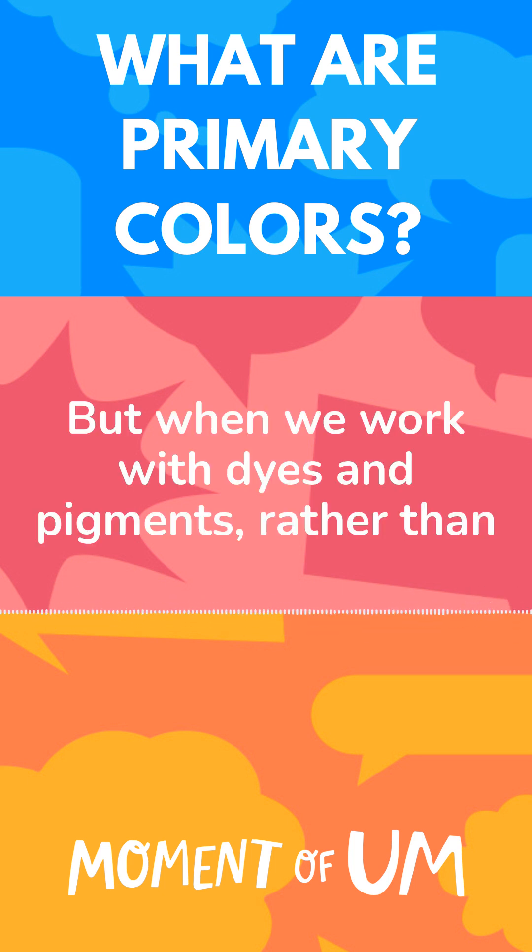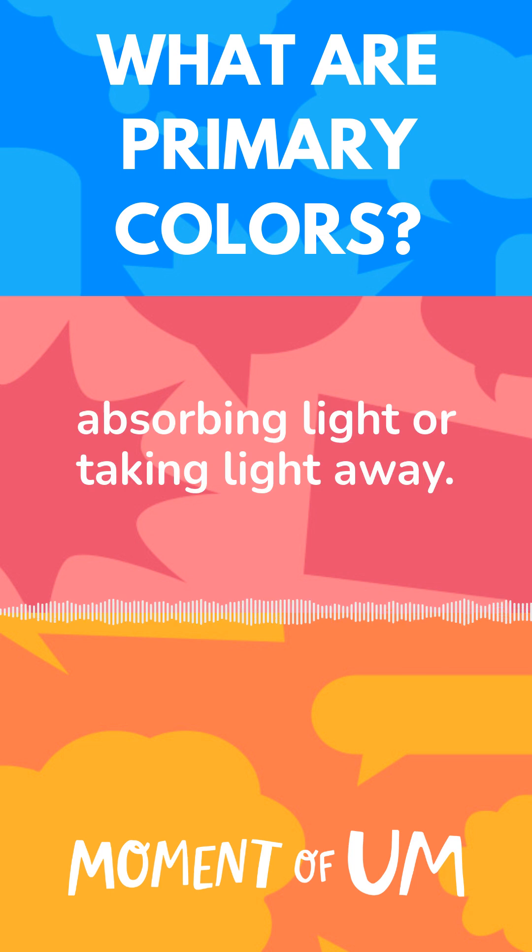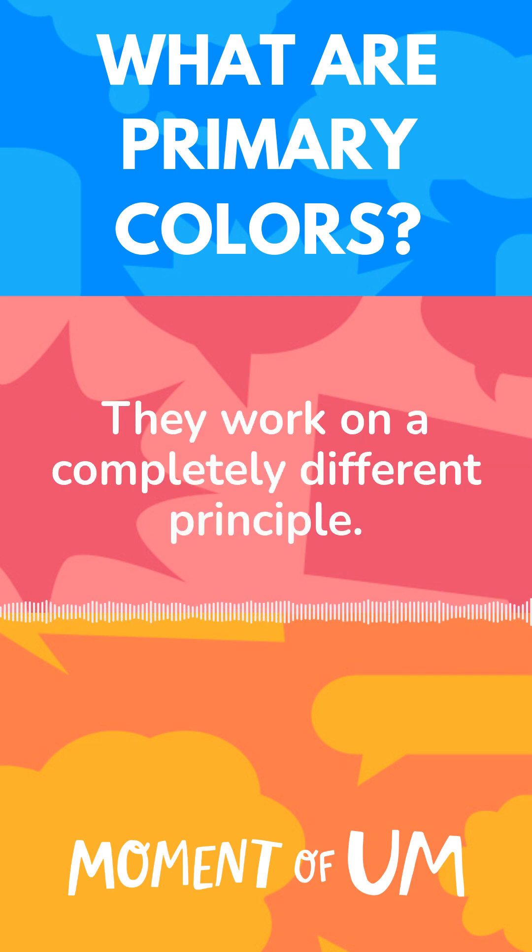But when we work with dyes and pigments, rather than emit light — which is what TV screens do — these work by absorbing light or taking light away. They work on a completely different principle.